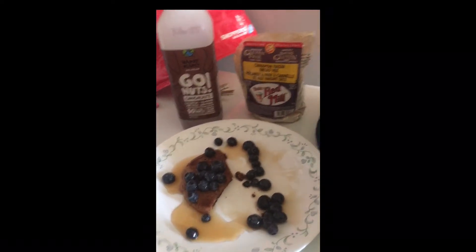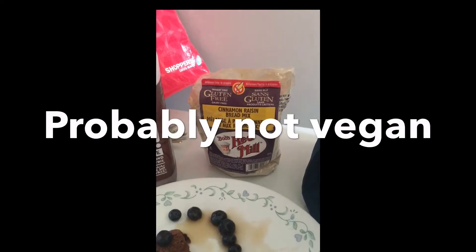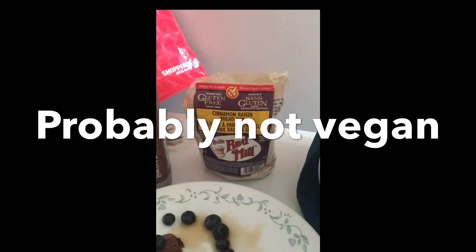I had a package of Bob's Red Mill Cinnamon Raisin Bread Mix. I took a cup of that, and then I added almost a cup of the Go Nuts Cashew and Almond Chocolate Milk.